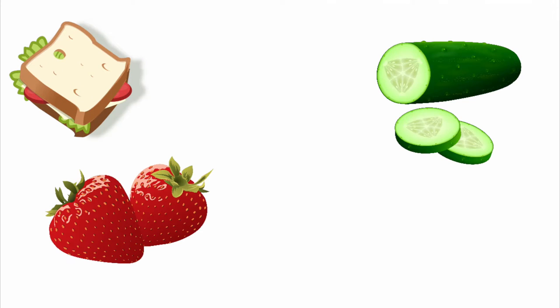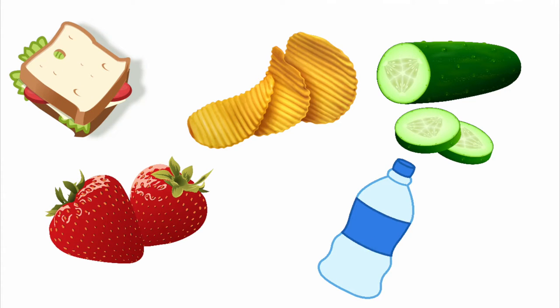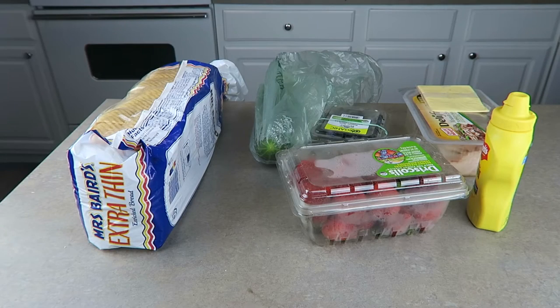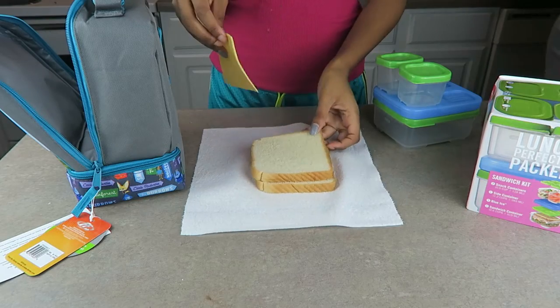For her first lunch she had the classic turkey sandwich, cucumbers, strawberries, chips, and a bottle of water. For the sandwich we use white bread, the mesquite smoked turkey breast deli meat, Kraft singles cheese, and mustard.